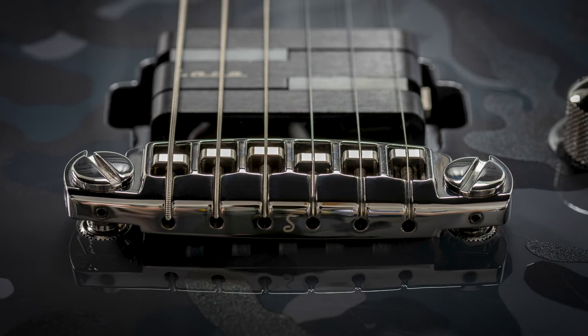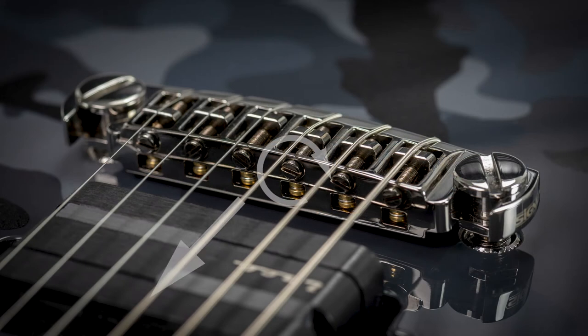On the D string we see that the fretted note is a bit too flat. So again we will have to move the adjustable string saddle. In this case we have to make the string shorter to make the fretted note a little sharper. That means we have to move the string saddle forward towards the neck. Therefore, we will have to turn this little screw clockwise.